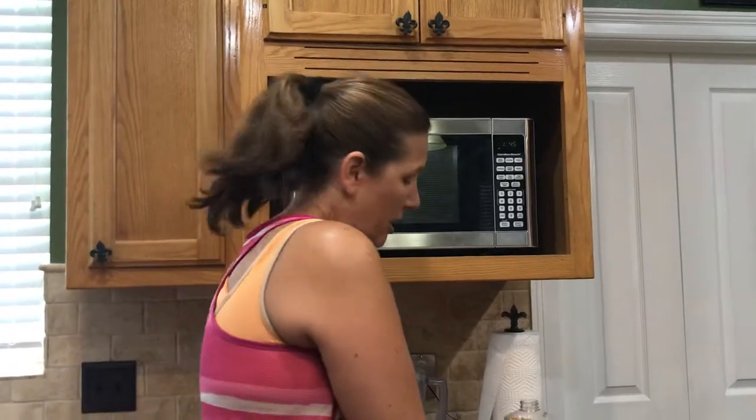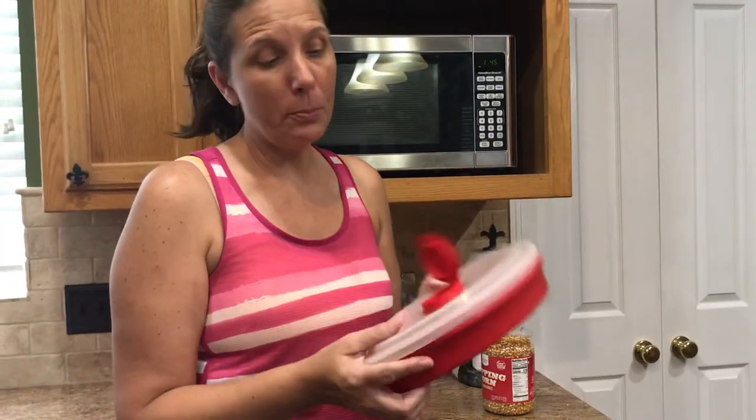Hi, this is Darlene. I'm going to show you another Pampered Chef gadget that we have. This is really awesome — this is our family size collapsible popcorn bowl.